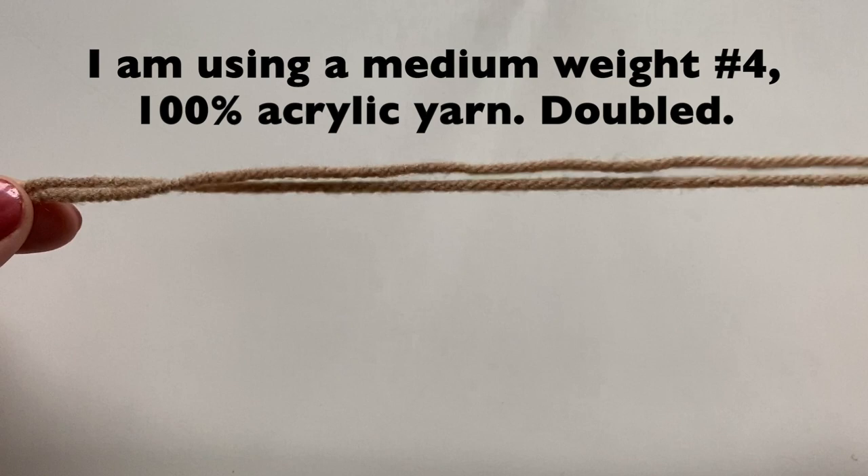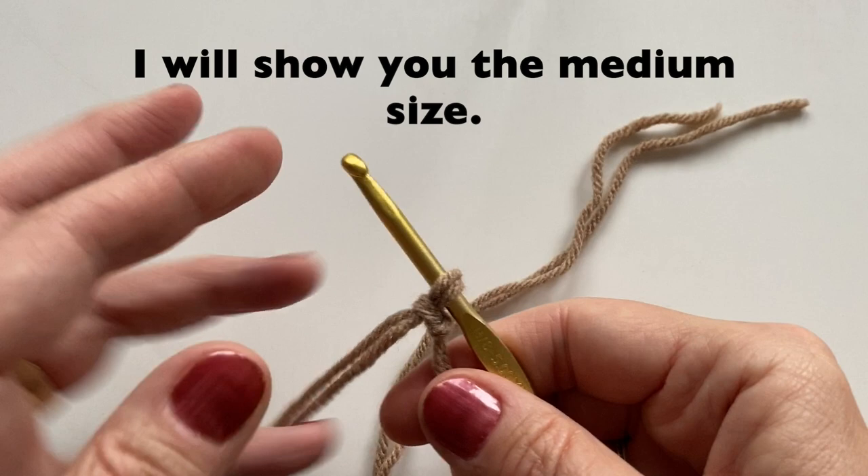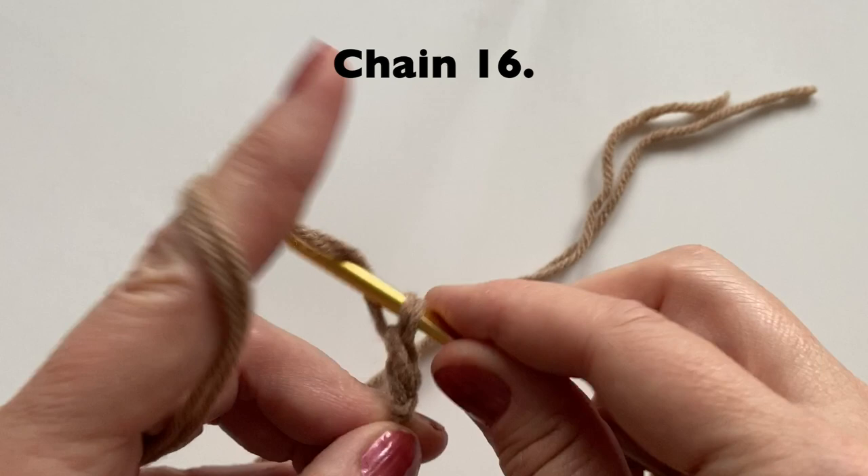We will use two strands. Start by leaving about a 12 inch tail. Let's tie a slip knot. Today I'll be making the medium sized pumpkin. I'm going to start with a chain 16.